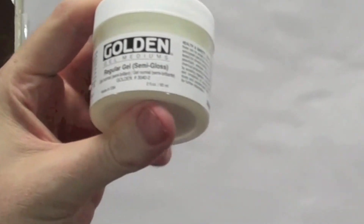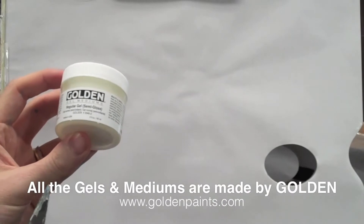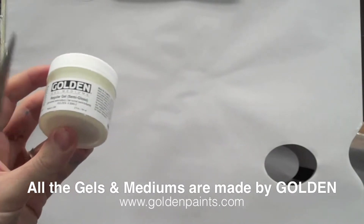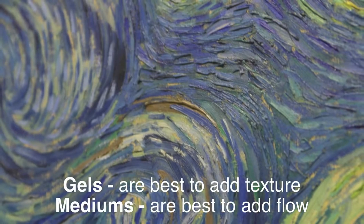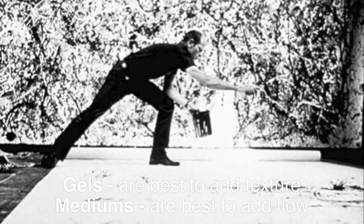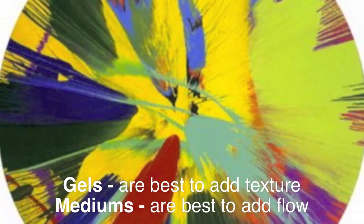The first gel we're going to look at is a regular gel. The main difference between gels and mediums is whether you're a painter or a pourer. If you're a painter and you want to keep the texture and brush strokes in the paint, then a gel is often your best bet. If you like pouring acrylics and keeping them thin, getting them to self-level when you paint them out, then a medium is often best.